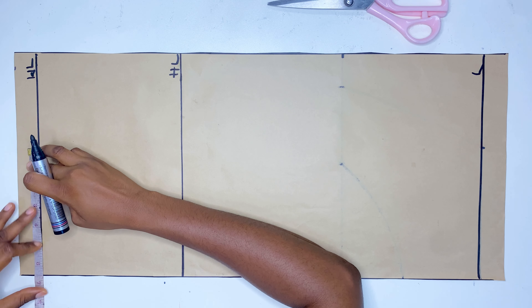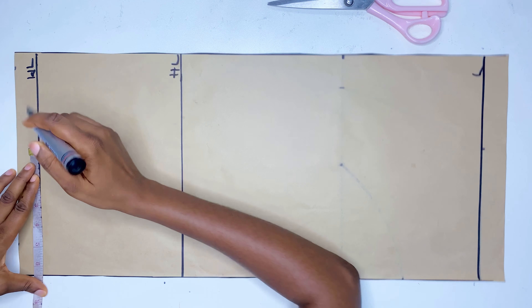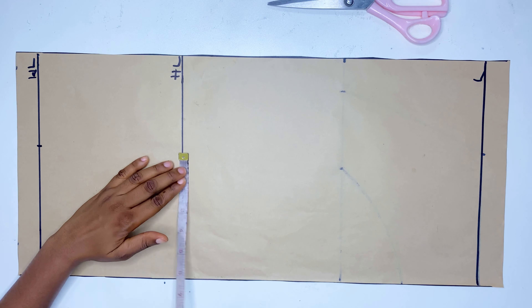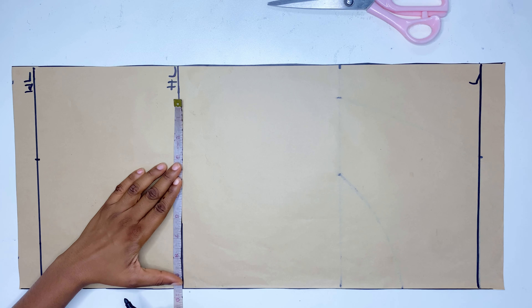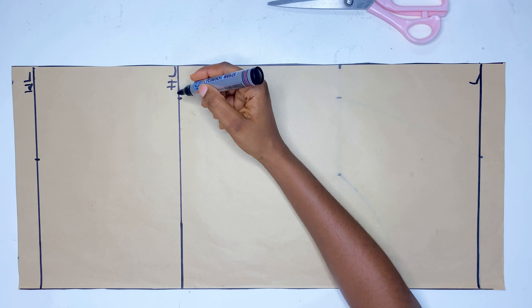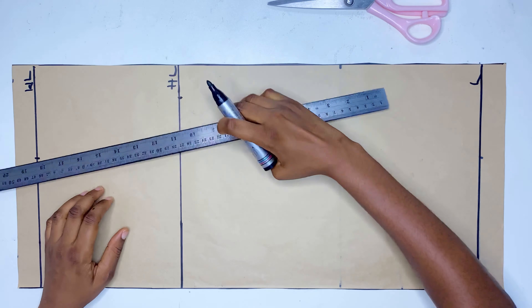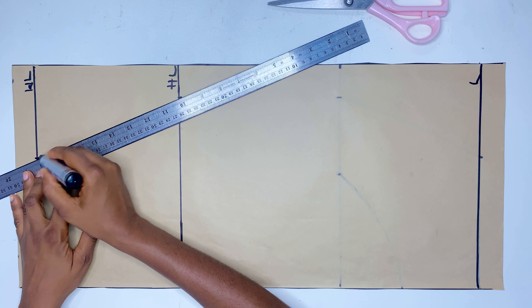Now I'm going to divide my waist measurement by four and mark it on the waistline, while on the hip line I'm going to divide my hip measurement by four and mark it there. Then I'm going to use a straight line to connect the waistline all the way down to the hip line.